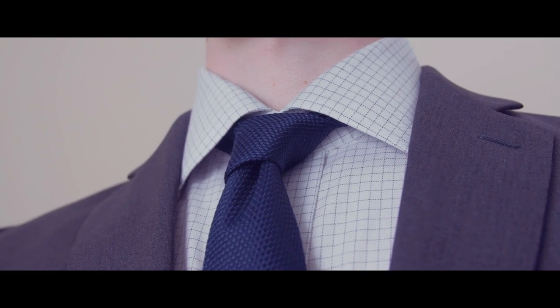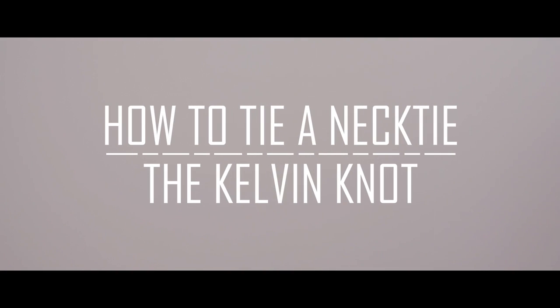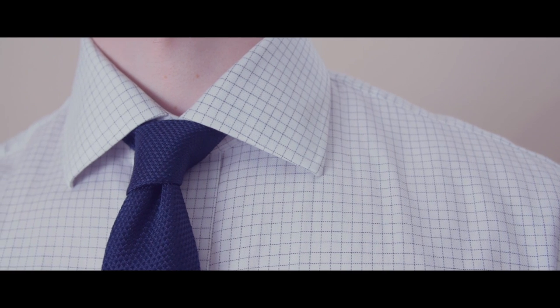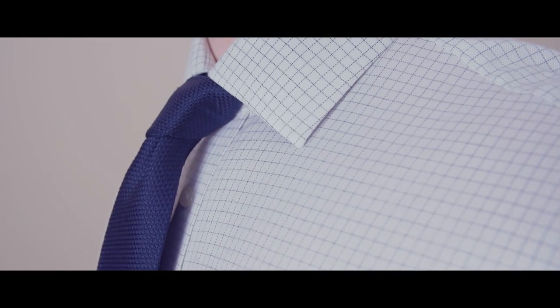Are you tired of the old standard tie knots? Today we're going to learn how to tie the Kelvin knot. Named for Lord Kelvin, a 19th century scientist known for his work on thermodynamics, the Kelvin knot is a great option if you want to branch out from the four in hand and bring a little bit of history into your knot tie.